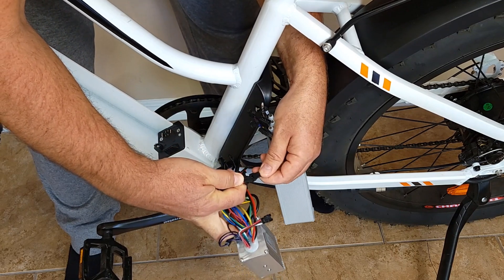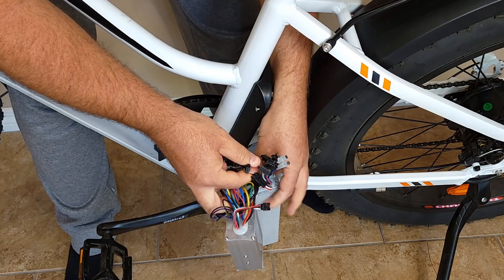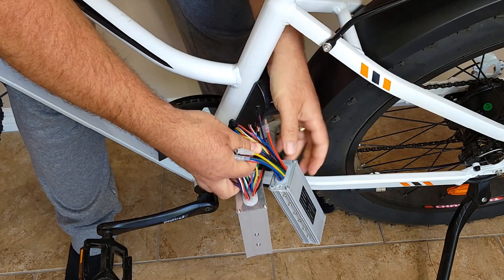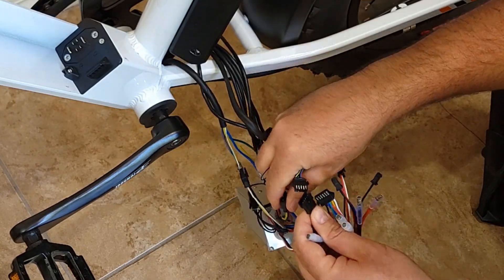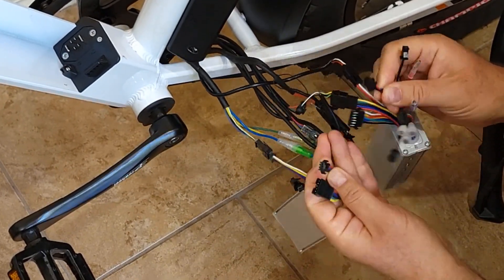You do exactly the same thing for all the wires. This way you won't get mixed up — everything will be connected exactly the same way as the previous controller. Take each wire, unplug carefully, and plug it into the new controller. Do this with all the wires.